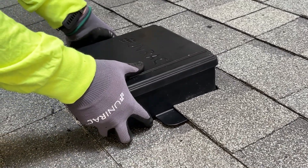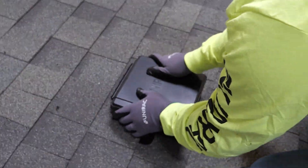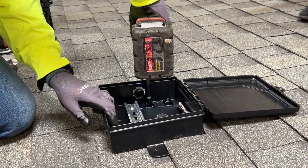Then press the box down firmly, contacting the butyl patch against the shingled roof surface. Secure with four decking screws.